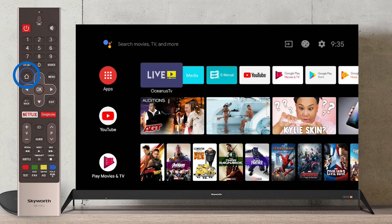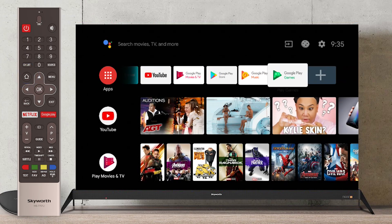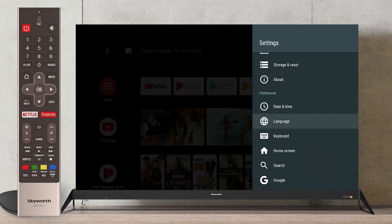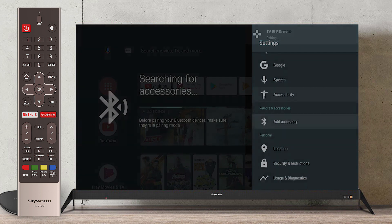First, press Home. Go to Settings. Look for Add Accessory, and pair the accessory.